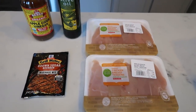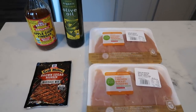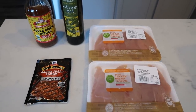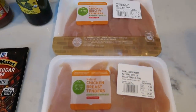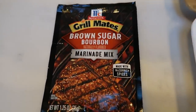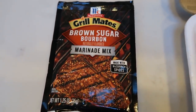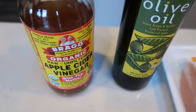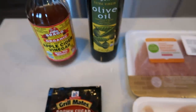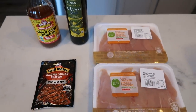The first thing I need to get started for meal prep is I want to get my chicken tenders marinating so they are nice and flavorful, and then we'll pop them into the air fryer. I have two packets of chicken tenders and I'm going to use this brown sugar bourbon marinade mix. To make the marinade I need the mix, water, olive oil, and apple cider vinegar. I'll get the chicken marinating in the fridge and then we'll get started on breakfast.